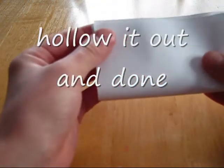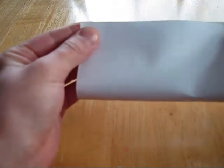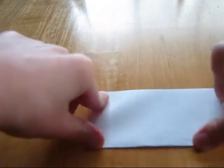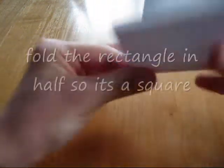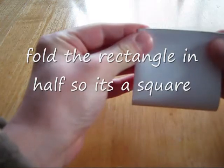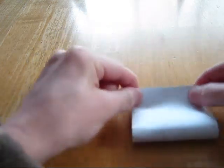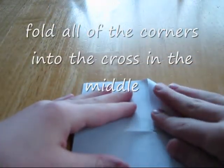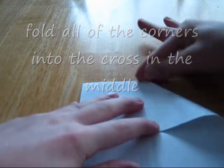And you fold it up so it's a long rectangle, just like that. And then you fold it up into a square. You should have something that looks like that. And then you fold all the corners into the center.